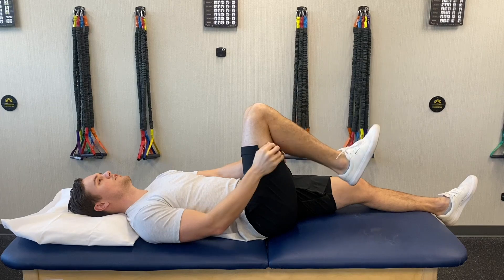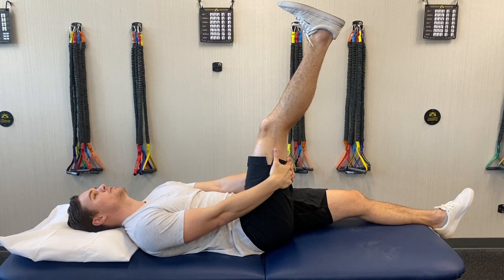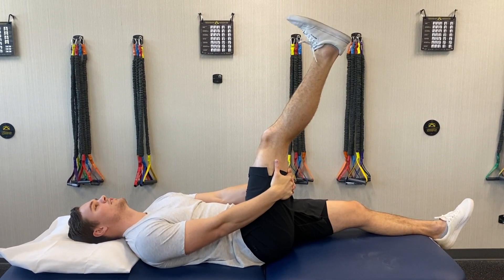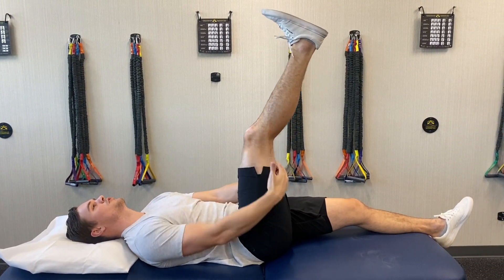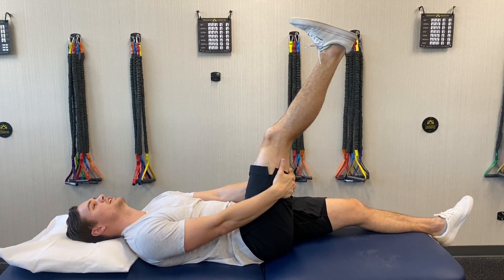Another way you can do it, if you want to bias more from the ankle: straighten the knee, and then all you're going to work on is bringing the ankle up and down. When you bring it up you should feel more of a stretch through here. Keep the knee a little bit straighter.